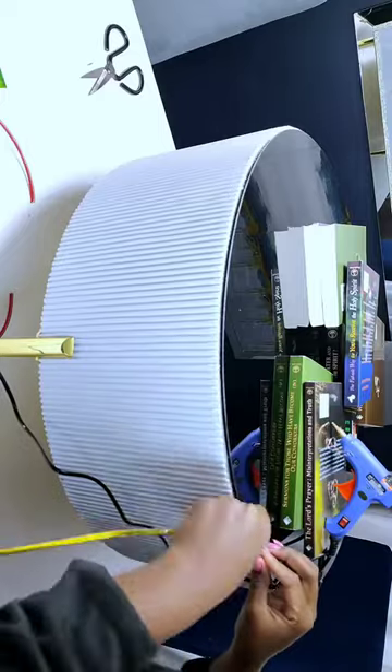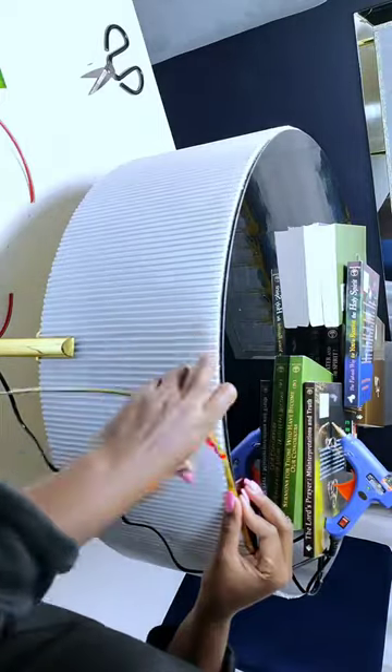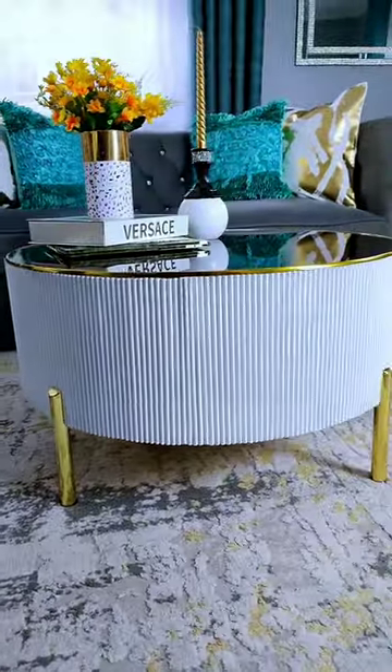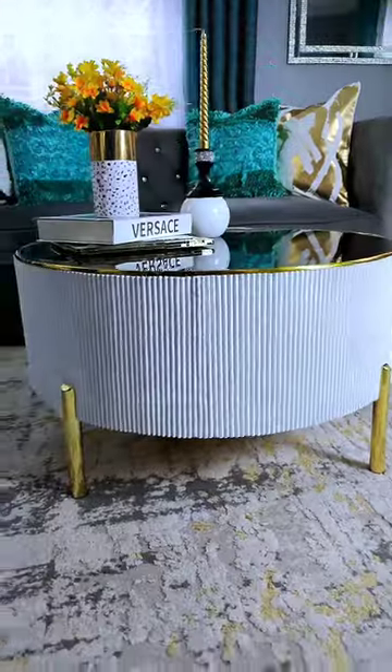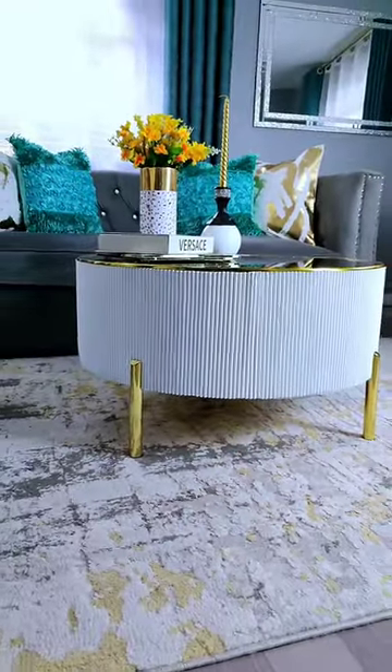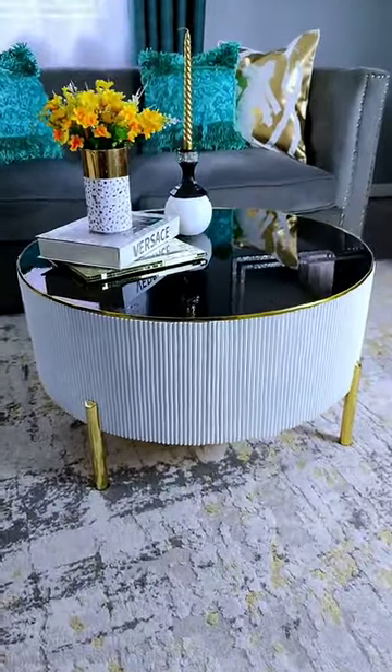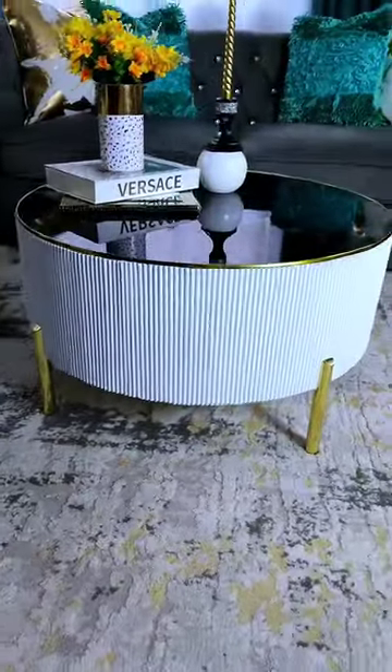Then decorated the sides using a gold trim. And finally, guys, this is the end look of our beautiful coffee table! If you want to watch the full tutorial of how I made this, go check out my YouTube channel, Proxinimis.